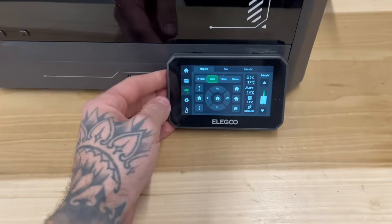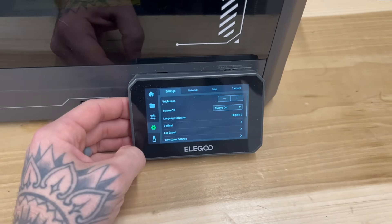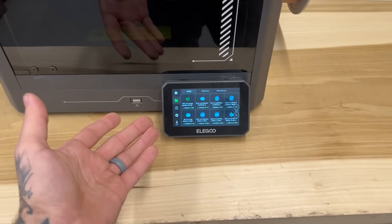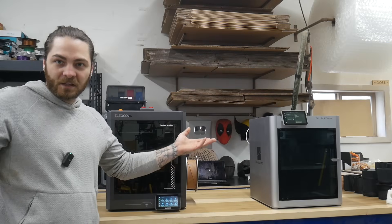As for the displays, I think they're quite similar. I would say this one mirrors a little bit closer to a Creality-type product, but the touch is fine, everything works well, nice and easy to navigate. No problems here — nice and clear, nice size display. Displays are equal.